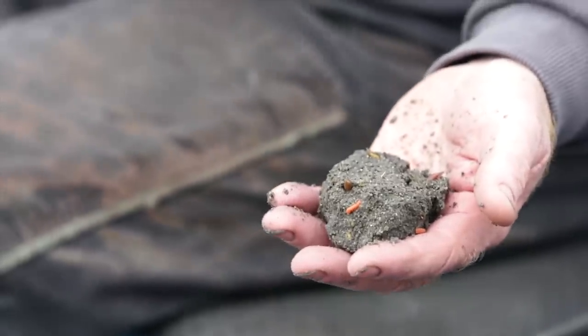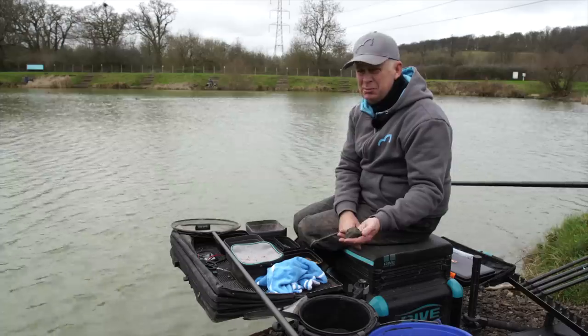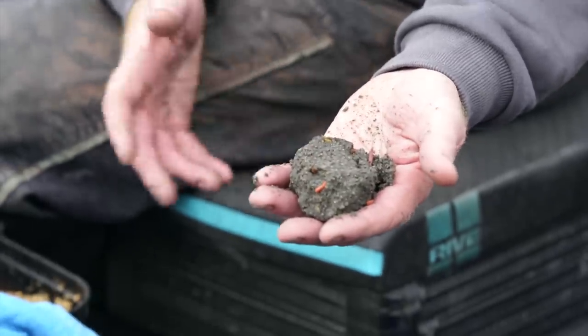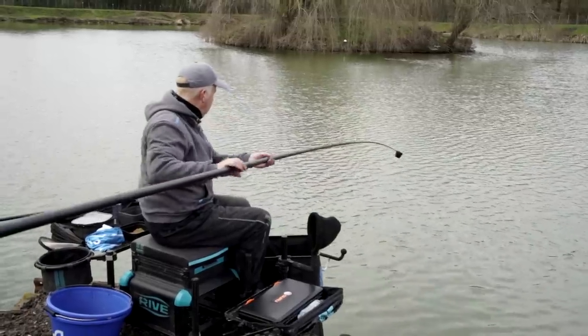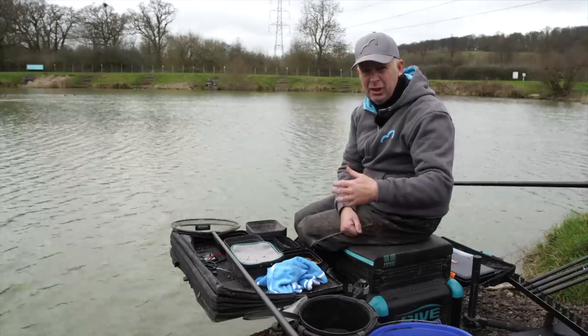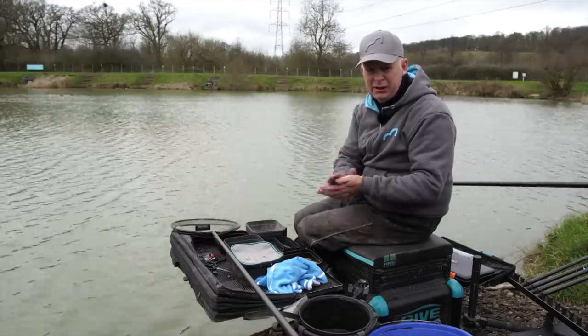Once the fishing gets more difficult and the water's been cold for a while, the fish just seem to prefer a low feed groundbait. Also the dark colour is good for when the fishing's difficult. Today I've put three balls in on that line and a pot of loose feed — very minimal particles, just a few micros, a few dead pinkies and maggots — then waited for the fish to come in. I had a little run of fish, getting a few liners and indications.